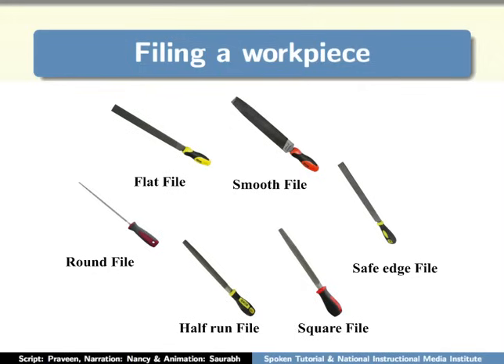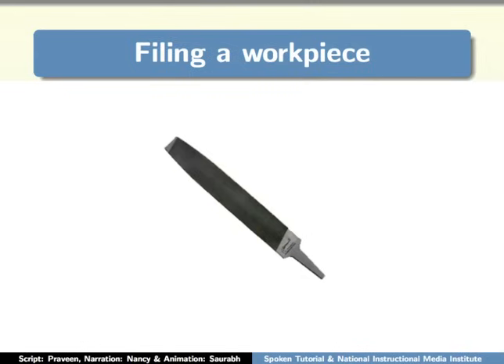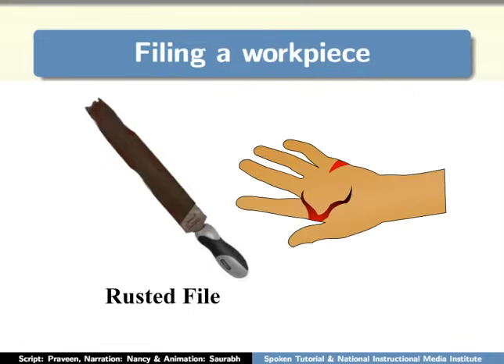Now let's start filing. First, we have to select a suitable file. I need a smooth edge, so I will choose the smooth file. Make sure that the handle of the file is securely fitted. Do not use a file without a proper handle — you will end up injuring your hands. Make sure that the file is clean before you start filing. Using rusted files will damage the workpiece as well as bruise your hands.